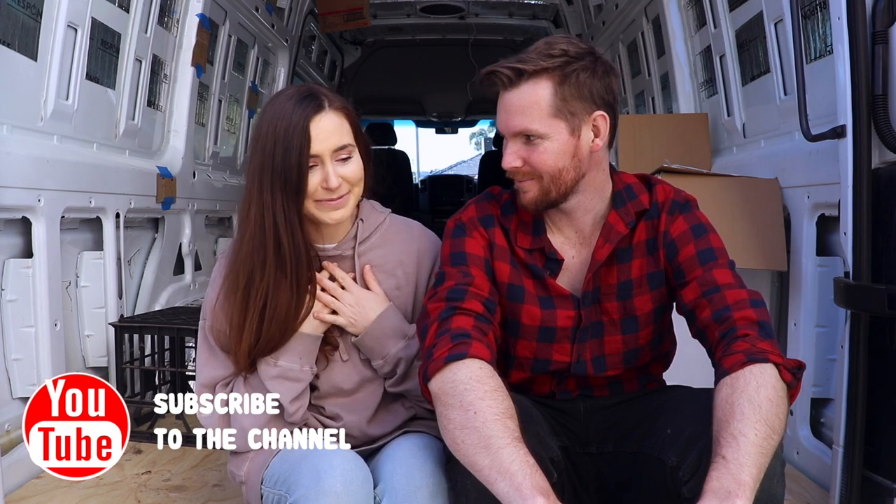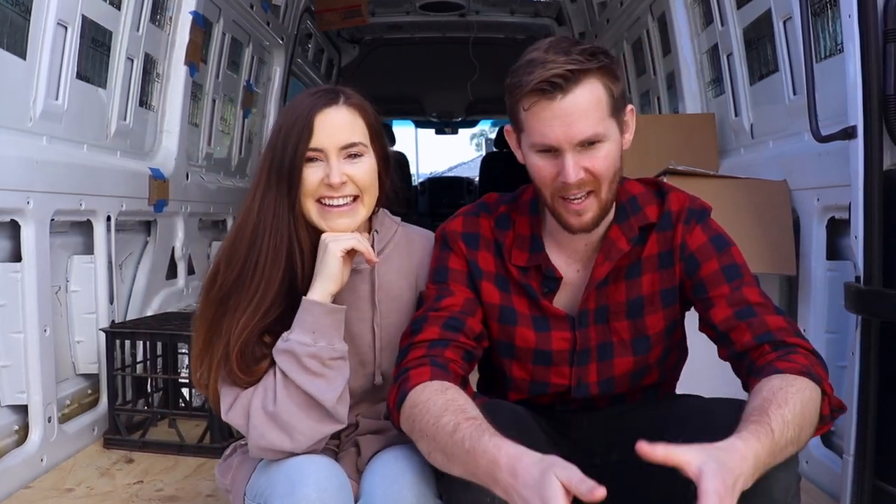It is episode six of our van build. We've done six episodes already and I know it doesn't feel like we're doing a lot, but to us it feels like we're doing a lot. Everything we've heard so far about converting a van is that it's sort of like building a house — you spend ages on the foundations, you've got to put in that real base work and groundwork, so that when it comes to the finishing touches, everything will come together really really quickly. So although it doesn't look like much is happening, a lot is happening under the surface, you could say.